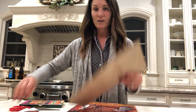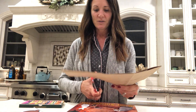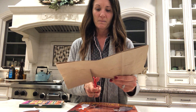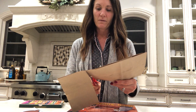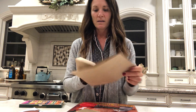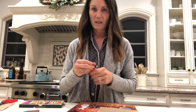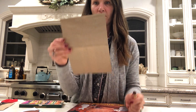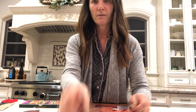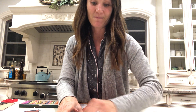Our book is called Bear Snores On, and we're going to make a cave for all the characters in the story so that when we tell the story, you can tell it alongside with me. So what you need to do is you have your paper bag. I need you to cut it — cut the end off, the end that's open. And then you're going to take your crayon, and you're going to take some brown.